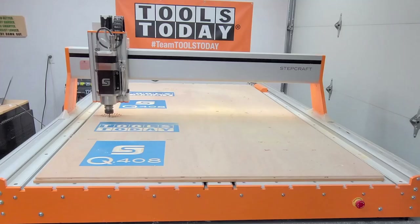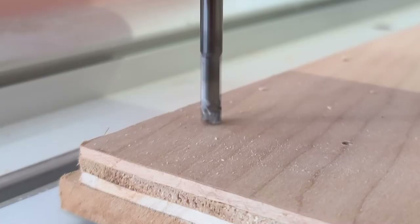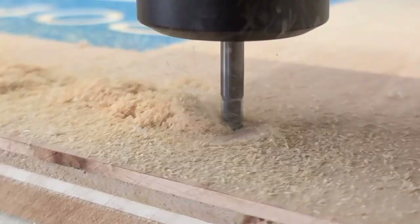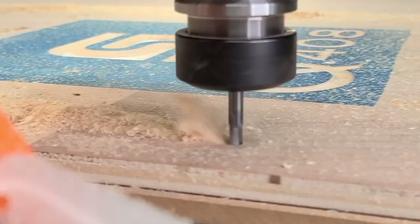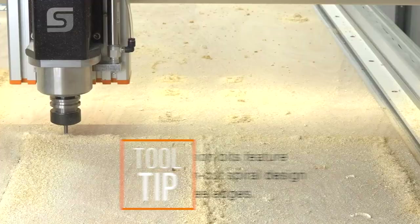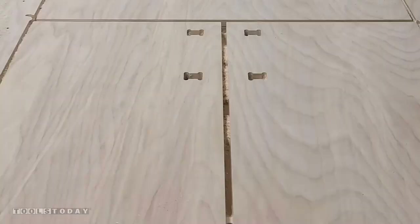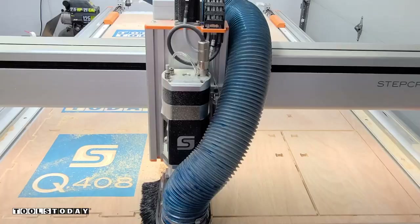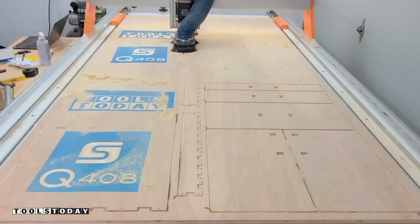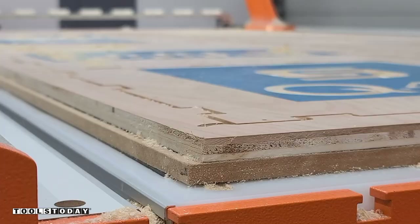We'll cut all the pockets first and then go through and do all of our profile cuts. It's going through and doing a full depth of cut with one pass, going at over 100 inches per minute, using a compression bit which has an up-cut portion and a down-cut portion, leaving a nice clean top and bottom surface. These are all of the doors and drawer fronts, and I left tabs that bridge the two pieces to make sure they all stay in the exact spot — I wanted to make sure that the kerf was as small as possible for a nice grain match. We'll turn the vacuum off and get the skeleton all pulled up.